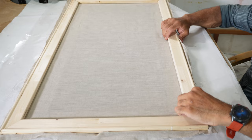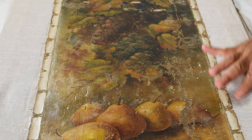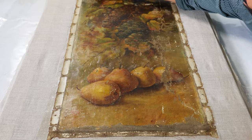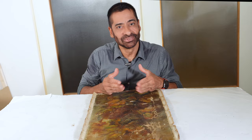The process is finished. The painting is re-lined. Thank you, and I'll meet you in the next video.